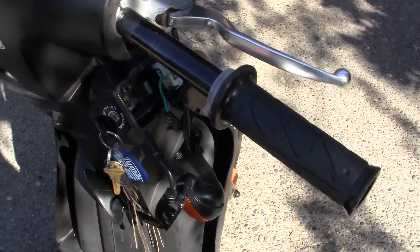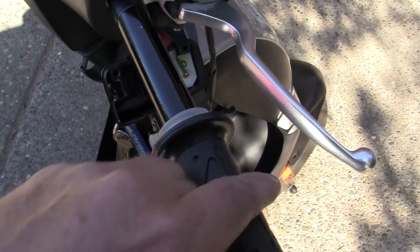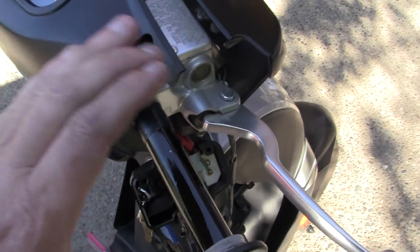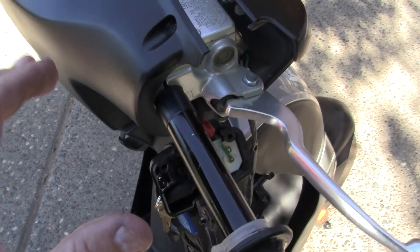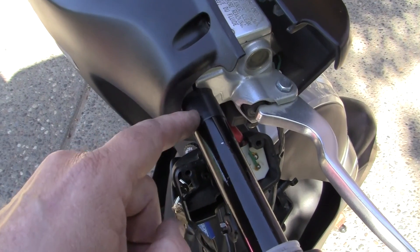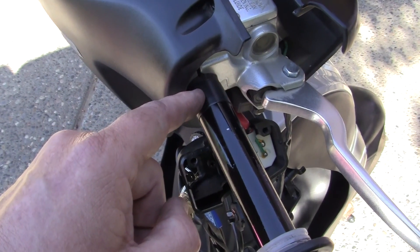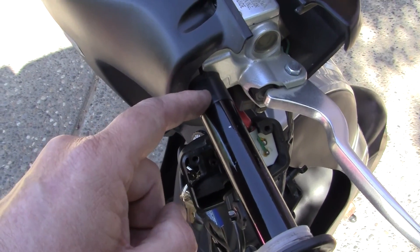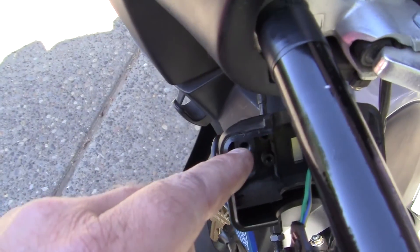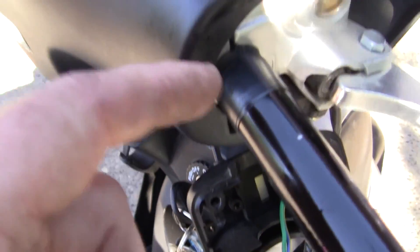This throttle was really bothering me. When you go to turn the throttle, this housing would go click, click, click — it just wasn't right. So what I've done is put some black tape around the bar here to make the diameter of the bar a little bit wider, so that when I put the little screws in the housing it'll grab a lot better and be a lot more secure.